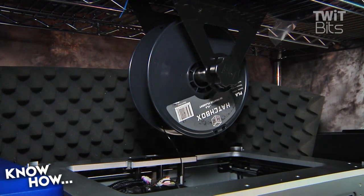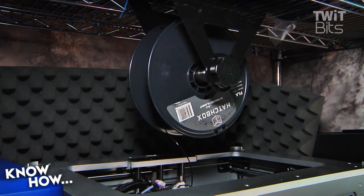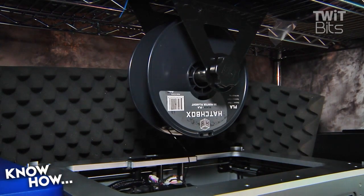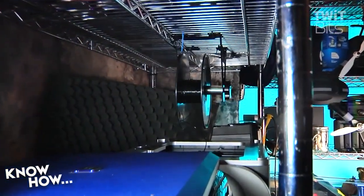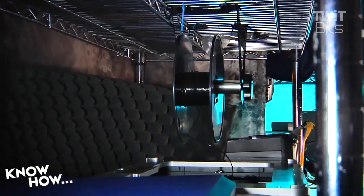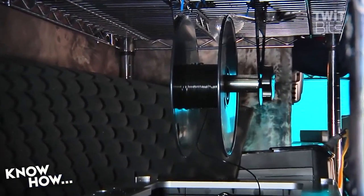Not all of us will have a setup where you can attach it to a rack above the printer. But if your printer is near a wall, you can mount this rack on a wall, mount it on a board and stand it up behind the printer, whatever you want. You could probably 3D print something that would do this too — exactly.